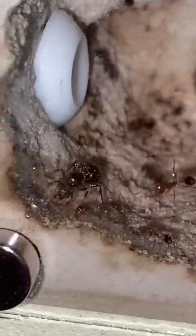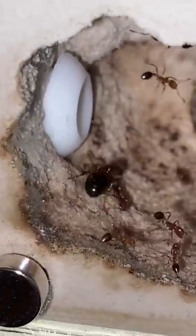All this food is very important to what's inside the nest. Here is one of the three egg-laying queens, and they need a lot of protein in order to keep laying those eggs. And once those eggs hatch into larvae, they need the protein in order to grow up into worker ants.